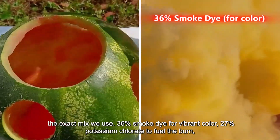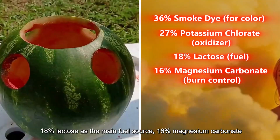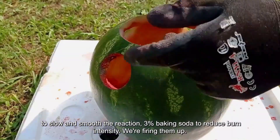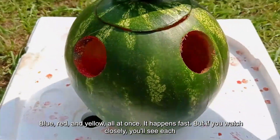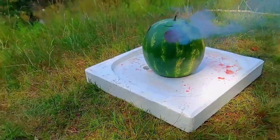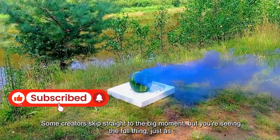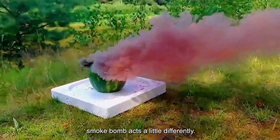Here's the exact mix: 36% smoke dye for vibrant color, 27% potassium chlorate to fuel the burn, 18% lactose as the main fuel source, 16% magnesium carbonate to slow and smooth the reaction, and 3% baking soda to reduce burn intensity. We're firing them up — blue, red, and yellow all at once. It happens fast. But if you watch closely, you'll see each color fight for space. One might take over, or they might blend into something totally unexpected. The fuses are lit, smoke's already pouring out, and this part always feels a bit unpredictable. Even though the recipe stays the same, each smoke bomb acts a little differently.